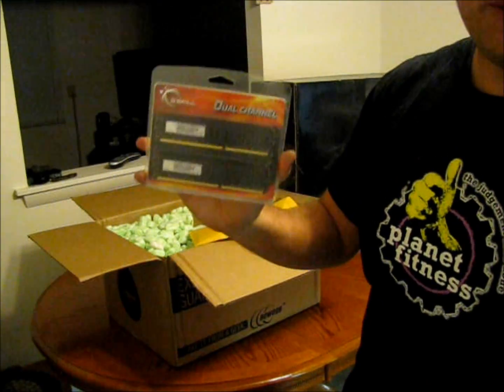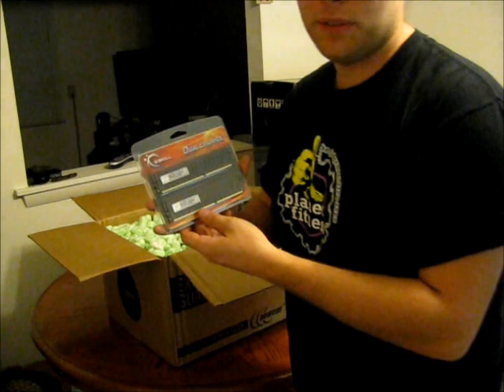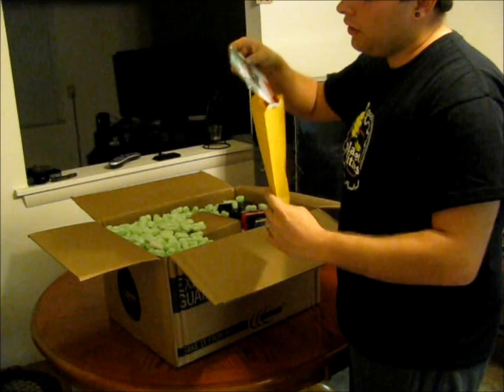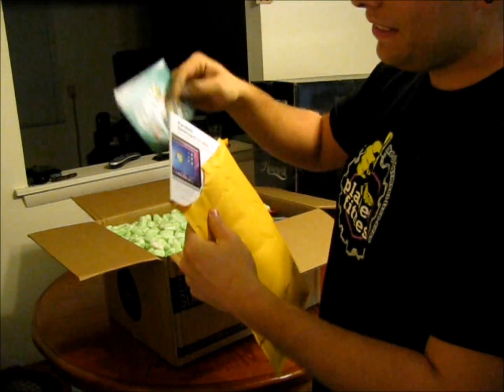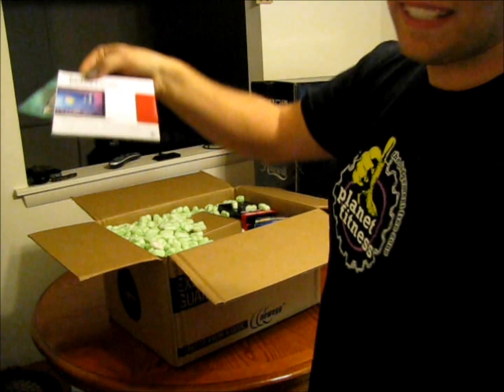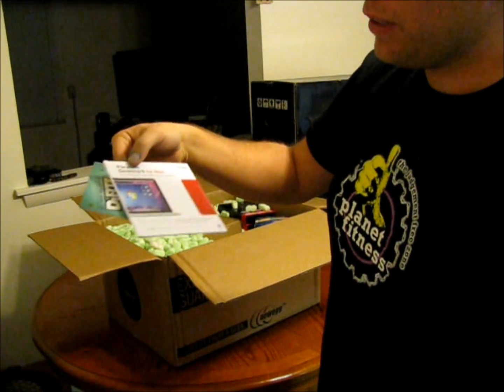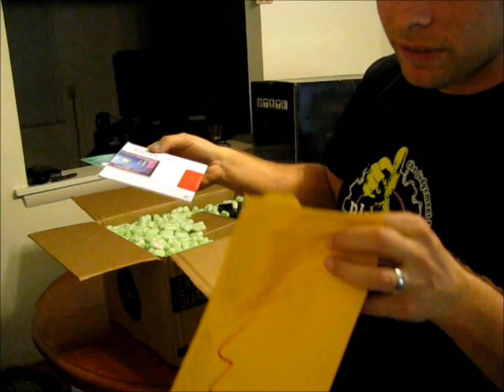It's 8 gigs total. Nothing too special, but it came as a package deal I got. It came with a free copy of Dirt 3. And this came through with the OS I bought — Windows 7. I think it's for running Windows on a Mac or something. I probably won't use it.